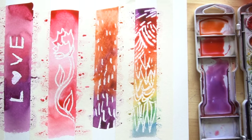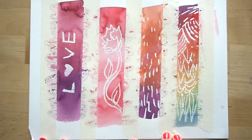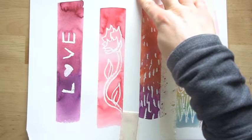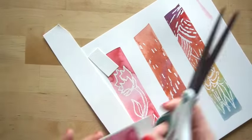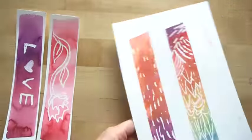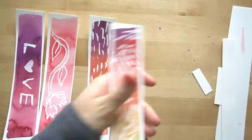After this is dry — make sure it's dry; if there are any shiny areas it's not dry, but if it's flat with no shiny parts — take your tape off and then go ahead and cut these into your bookmarks. You can choose to leave a little white border or cut right onto the color.